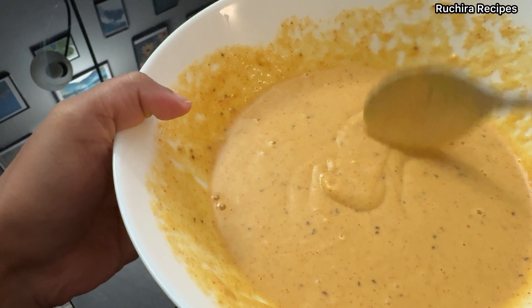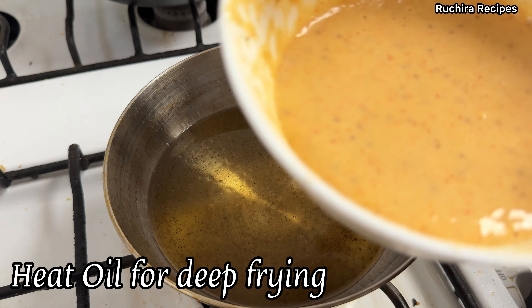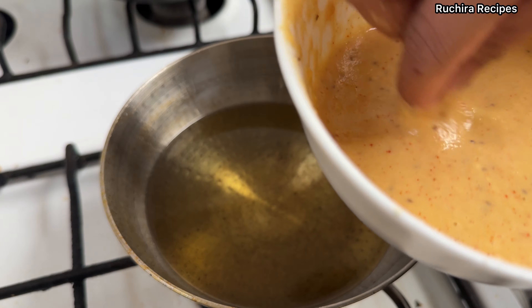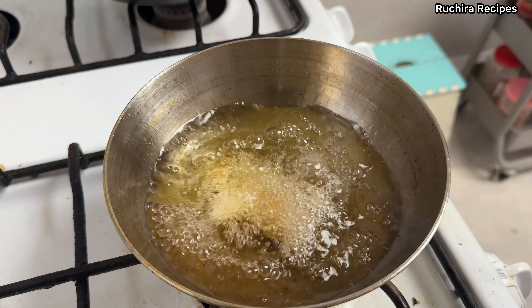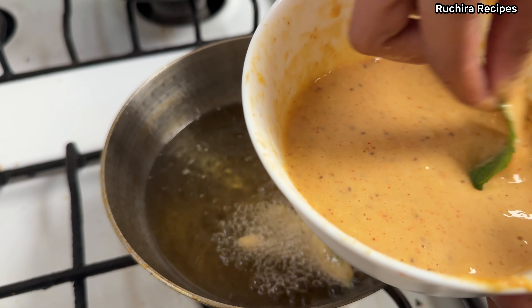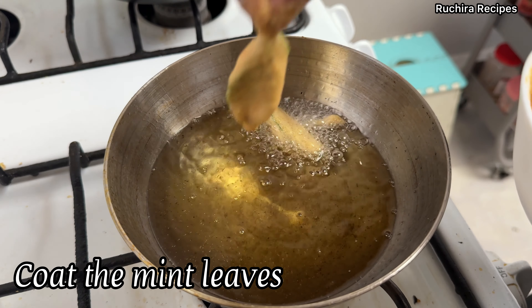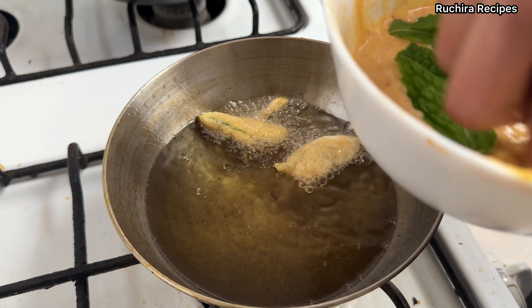Our next step is to fry the pakodas. In a pan, heat oil for deep frying. I have already removed the mint leaves from the stems and washed and rinsed the leaves thoroughly to remove any dirt. Once the oil is hot, dip the washed leaves into the batter ensuring they are well coated.